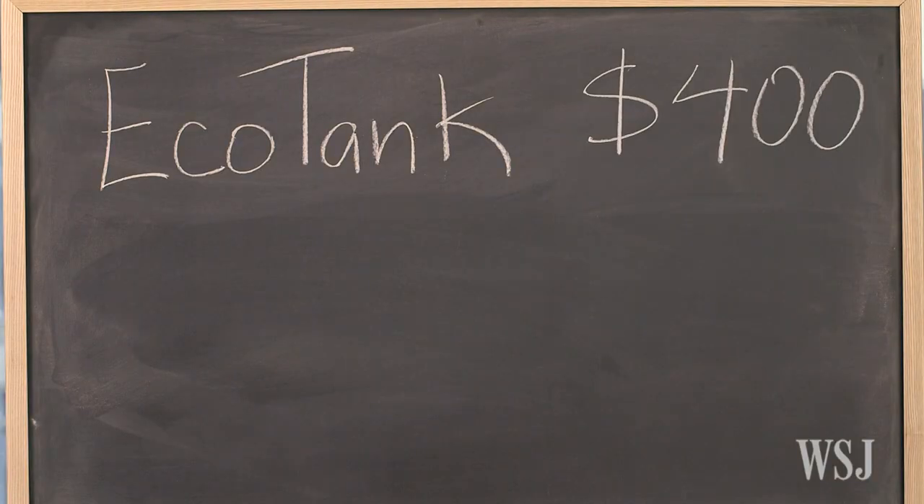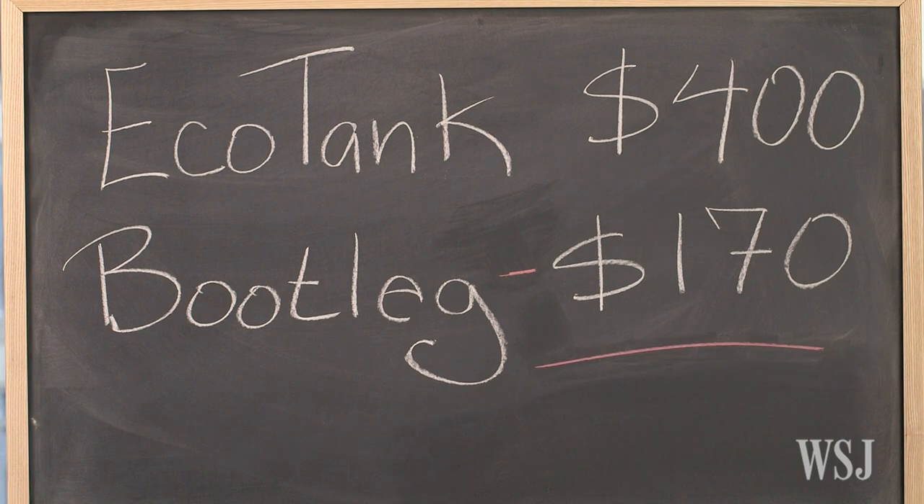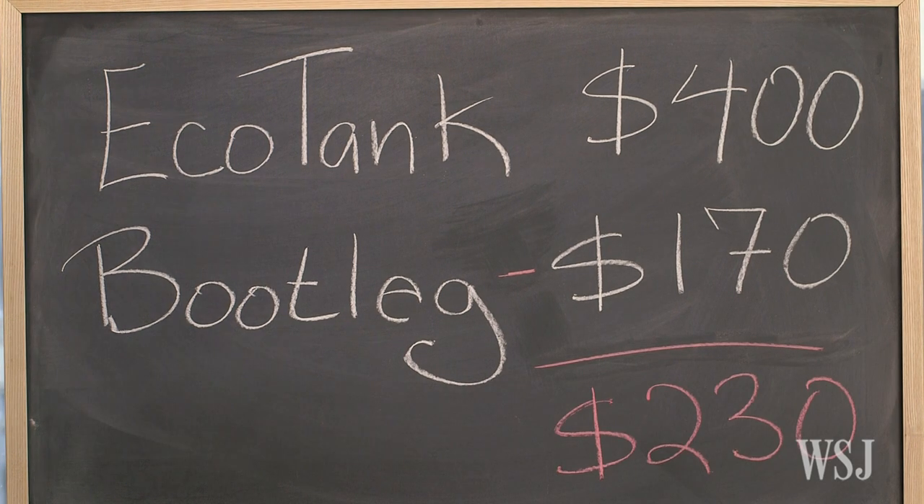But if a life without printer ink hassles is worth a little more than $200 extra to you, then it's time to check out Epson's new EcoTank printers.